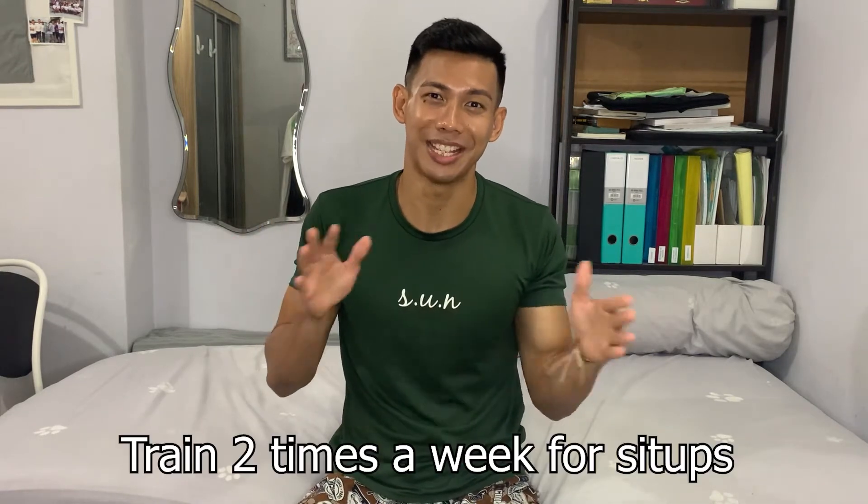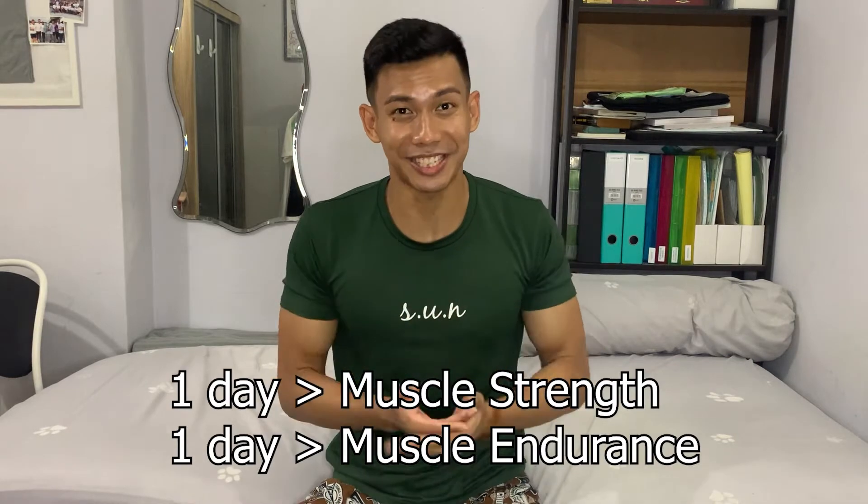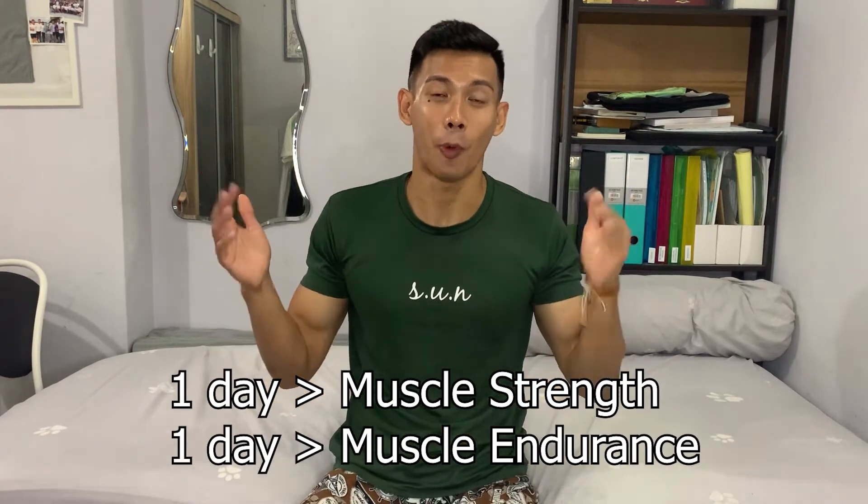For the sit-up, same thing. Push-up and sit-up are different movements, but the training principle is the same — whereby I will have two days. The first day I'll be focusing on muscle strength, and another day I'll be focusing on muscle endurance. So there are two different days for sit-up as well.